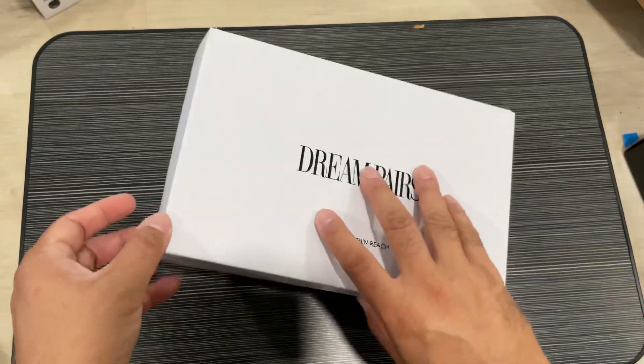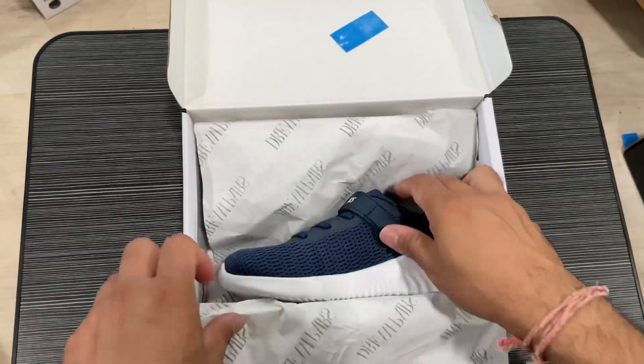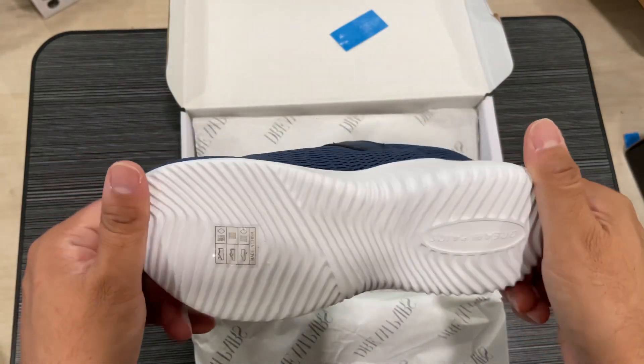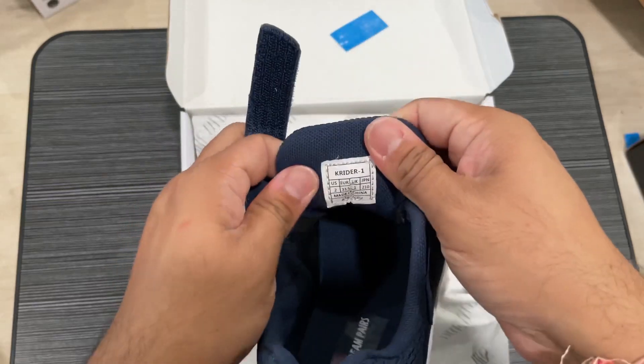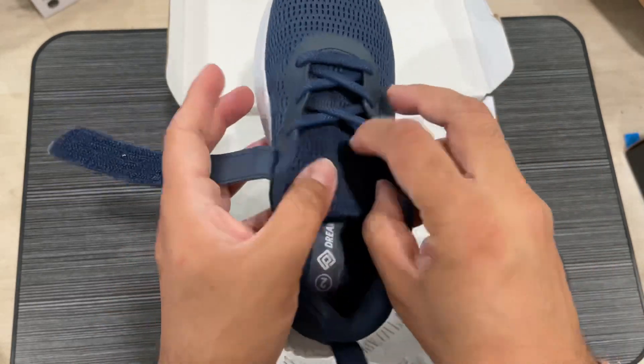Hey guys, showing you this dream pair shoes. They are for toddlers and small kids — very nicely built, soft and lightweight, with a velcro design. This is the blue color.